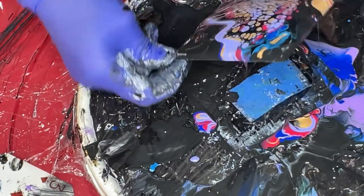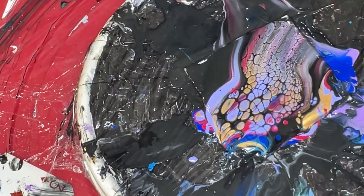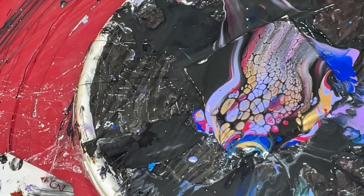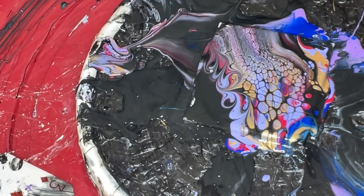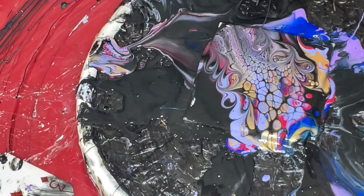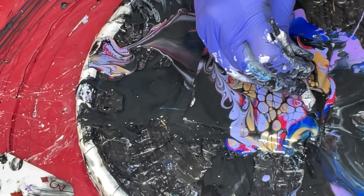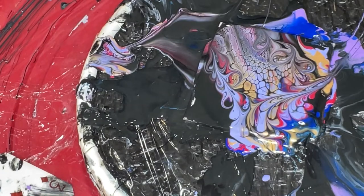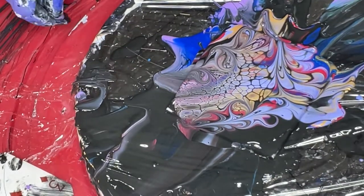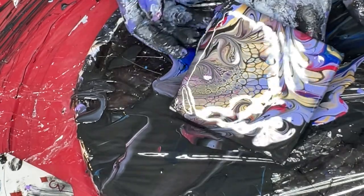Immediately awesome effect — beautiful cells. They are just coming up immediately. Let me clean off my knife while I'm waiting. I will tilt a little bit before I spin. Let's even get a little bit fancy with my stylus tools — some swirls.